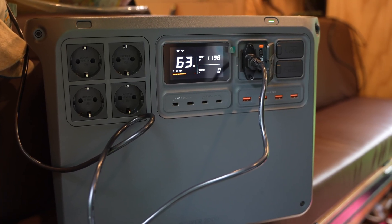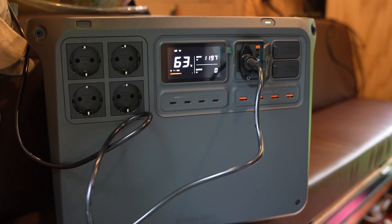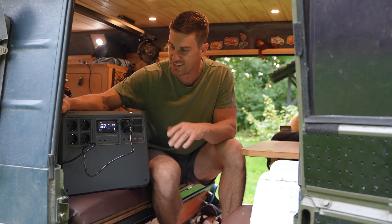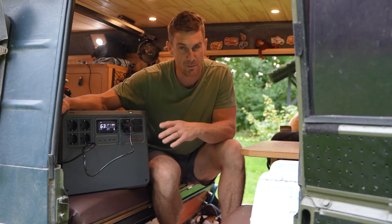Hopefully today's video has enabled you to learn a bit more about the Power 2000 and whether it's the right choice for you and your application. This has been a fun little test and I'm very happy with it.